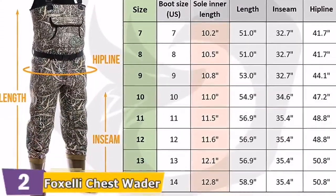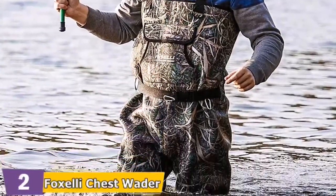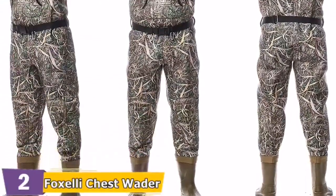Chest suspenders with elastic straps that are adjustable make it easy to adjust the gear so that you get the right fit. The quick release buckles are efficient and easy to put on or remove.